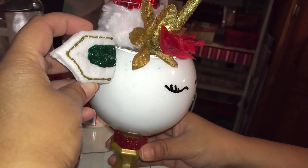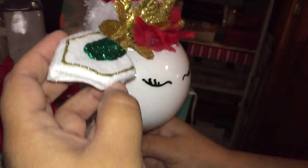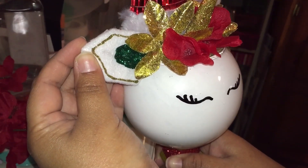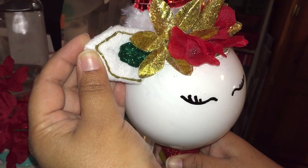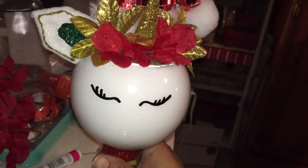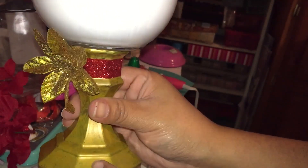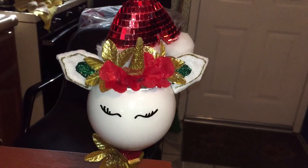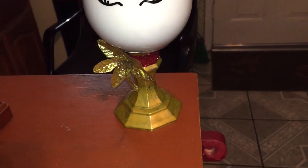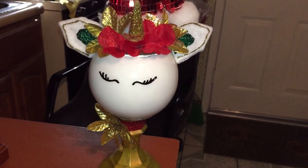As the ears are dried, I'm gonna go ahead and use my glue gun to glue them onto the head. I'm just gonna go ahead and glue a flower, and then you guys, you'll be done! I think it came out super cute — it will make a great centerpiece. It looks very fancy, or just a Christmas piece that you can put anywhere you want. Thank you guys for watching and I'll see you on the next one, bye!